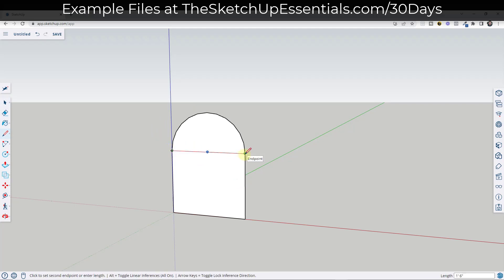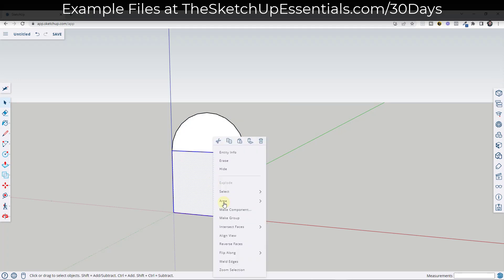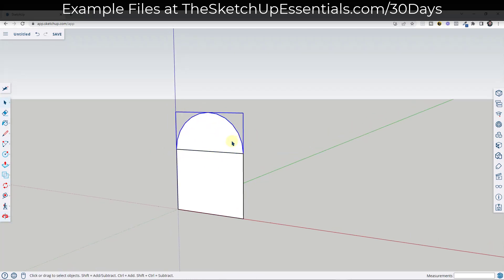I'm going to draw a line across here and I'm going to separate each one of these into a group. I'm just selecting them, right-clicking, and making them a group. That's going to be good because that way, if we decide that we want to open this up later or something like that, the lid will be a separate piece.